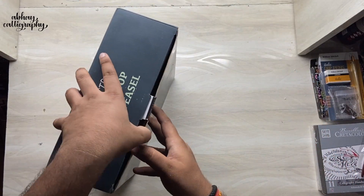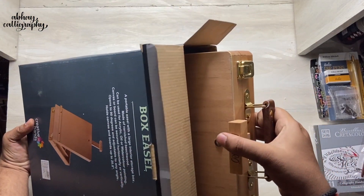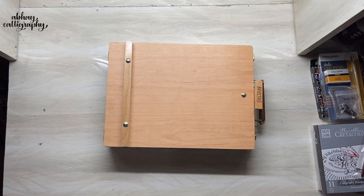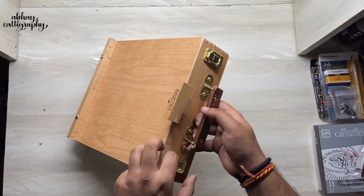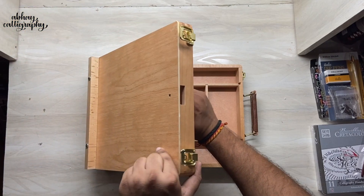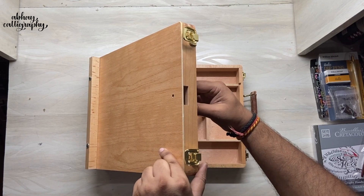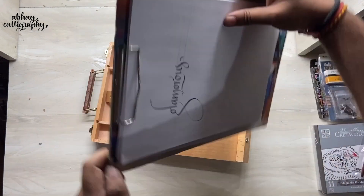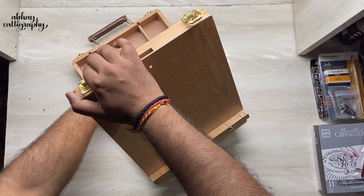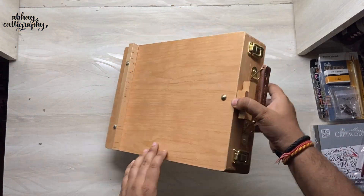Now let's come back to the easel. An easel is a mechanical structure used to hold your artwork surface — mainly canvases — while you work on them. This one is a tabletop easel, meaning it sits on a table. It comes with a storage option inside for pens or tools, and the top can be made inclined according to your needs so you can place canvases, writing boards, or drafting boards on it. It's not meant for heavy use, but for my day-to-day activities it's going to be very useful.